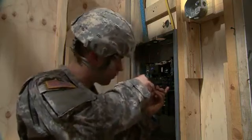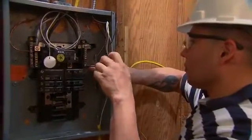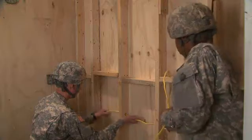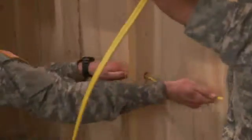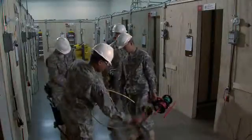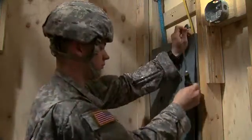Serving in this MOS can help you transition from the military to the civilian employment sector. So, if you understand the hazards of electrical work and like working with your hands, you are invited to join the men and women who have made their Army careers Military Occupational Specialty: Interior Electrician.